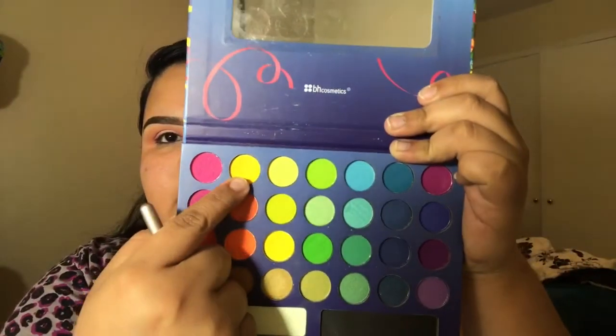Now that I have the orange and red blended out, I'm gonna take this NYX Jumbo Eye Pencil in the shade Milk, apply it right on the lid and spread it out with my finger. After that's blended, I'm going in with a flat brush and packing this yellow onto the lid, then blending out where the orange and yellow meet.